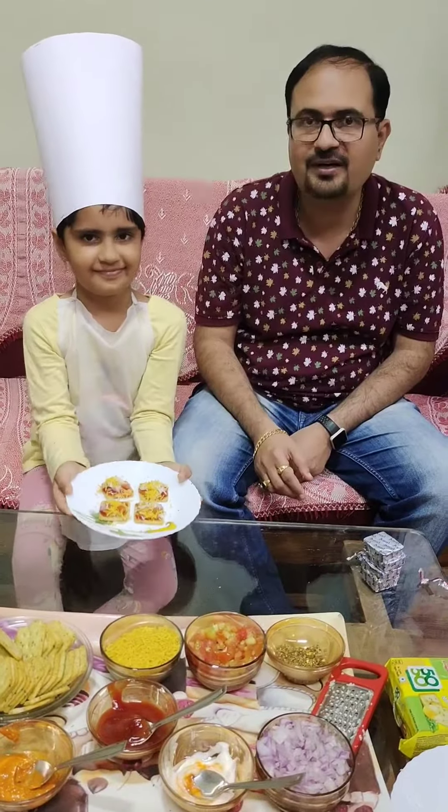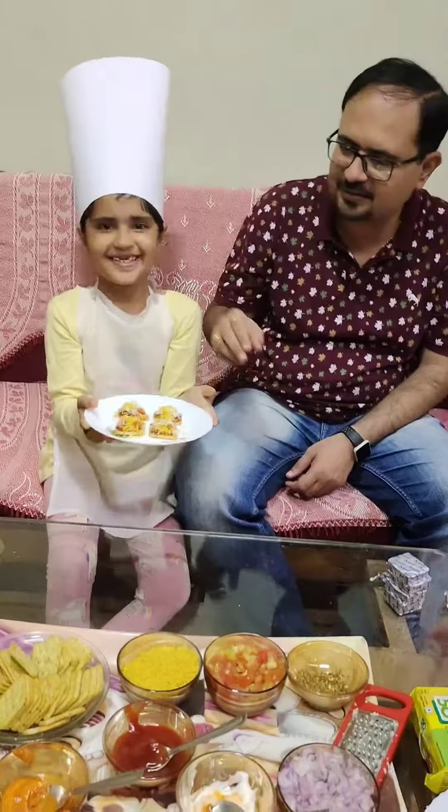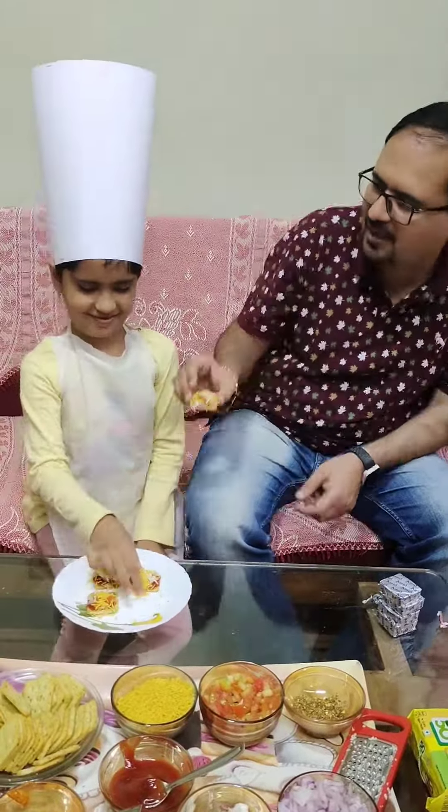Now our dish is ready. Let's taste it. Mmm. Delicious. Thank you.